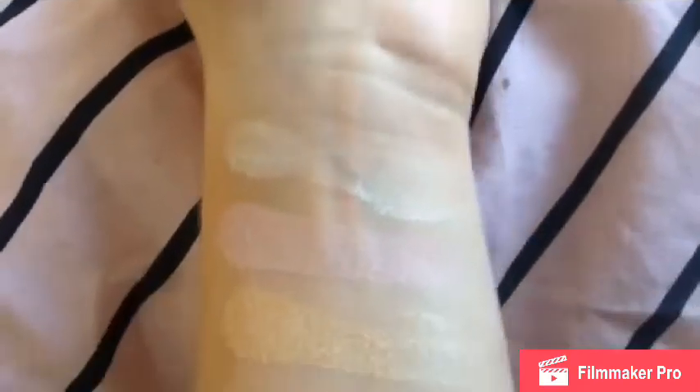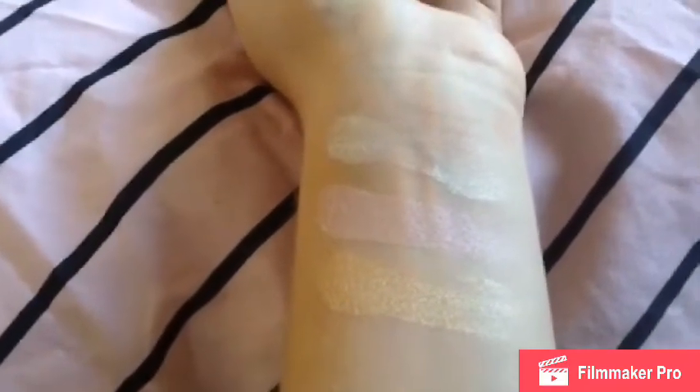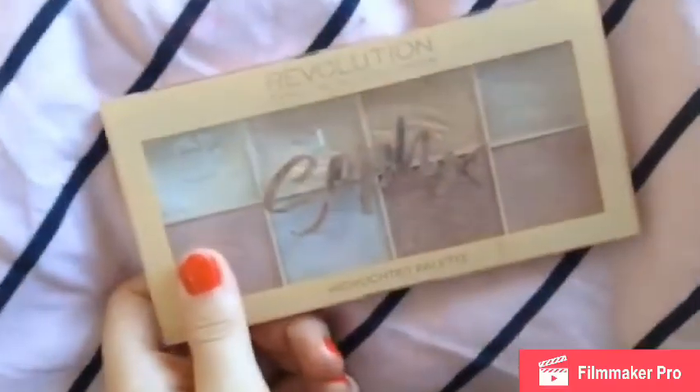I think this palette was around £10 — I'm not too sure, I've had it for ages. Now these are the swatches from the Soph X highlighter palette and they are insane — look how stunning they are! Make sure you go buy the Soph X palette from Superdrug; I think it's around £6, could be a little less or more.